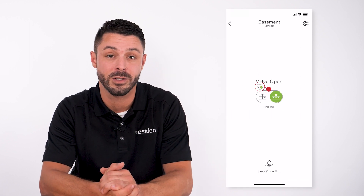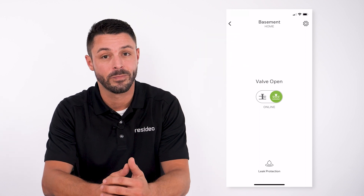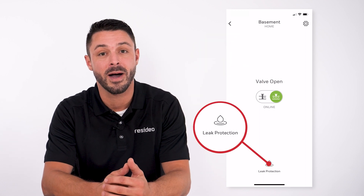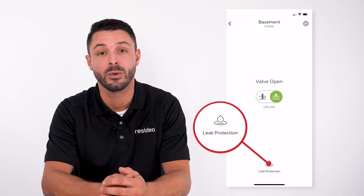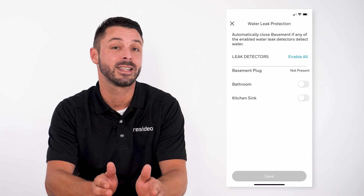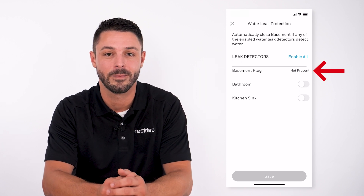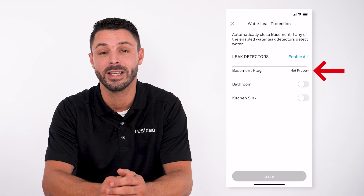The L5 valve information displays. As you can see, the valve is open. Tap on leak protection at the bottom of the screen to pair with the water leak detectors. The water leak detectors display, as well as the leak detector from the L5, which is the basement plug. This detector is currently not present.